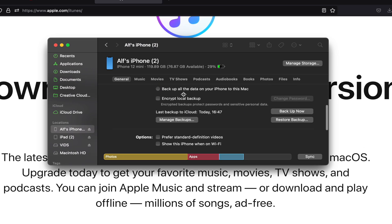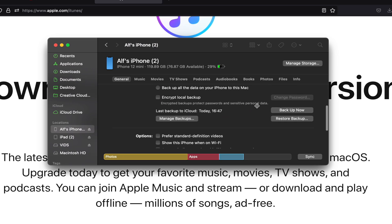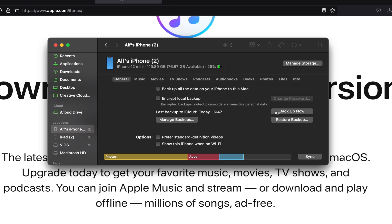Now scroll all the way down until you see Backup Now. Click on the Backup Now button and wait for everything to finish. By default, iTunes or Finder may do a backup automatically. If that happens, for some reason the backup doesn't save to the computer. So you just want to click on Backup Now and follow the onscreen instructions.